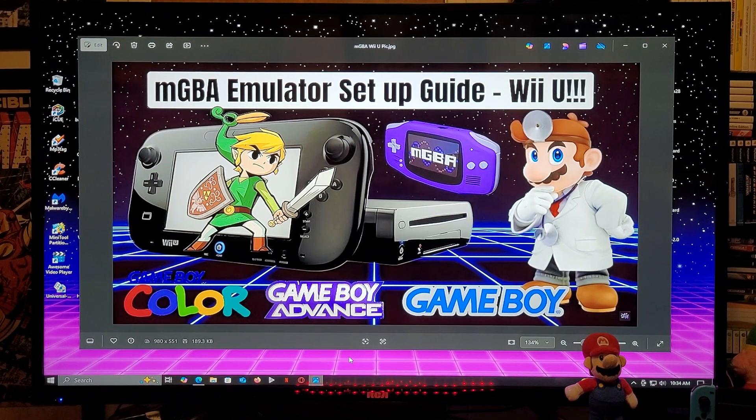Alright guys, on today's video I'm going to be showing you how you install the MGBA emulator on the Nintendo Wii U. This is going to allow you to play all the Game Boy systems including Game Boy Color, Game Boy Advance, and the regular Game Boy.